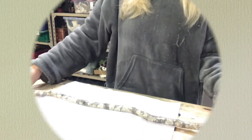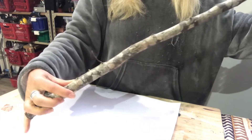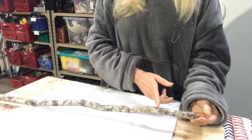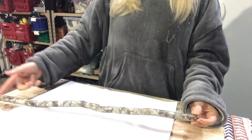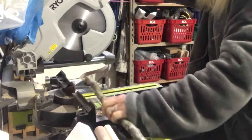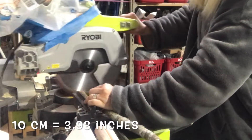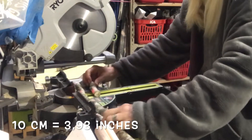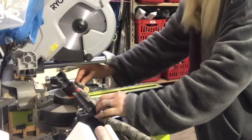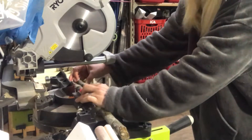For my third DIY, I will use this branch that I found lying on the ground in the woods, and I will make a wind chime out of it. The first thing I do is cut it to size using my miter saw. I start with around 10 centimeters and go slightly bigger with each piece, ending up with seven tiny branches for my wind chime.